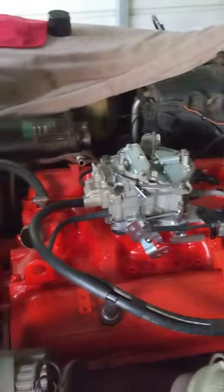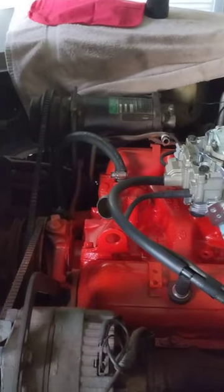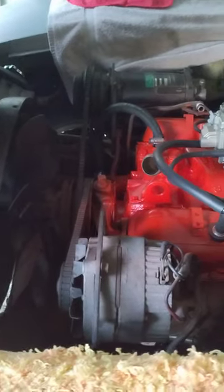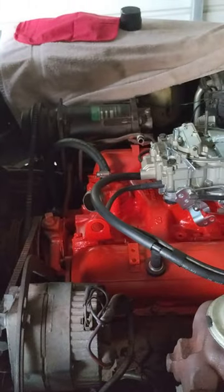All new painted parts put back, the fan, everything nice and jet black, like over here. Got the new lower hose going here. Then I'm going to put some antifreeze in it. I got a brand new fuel pump to put on this week, brand new fuel pump, with new hoses.